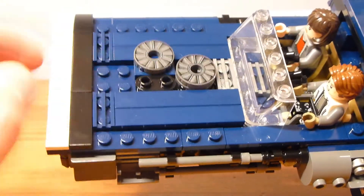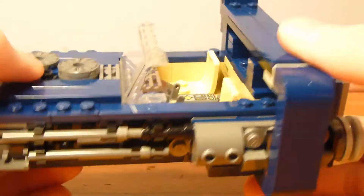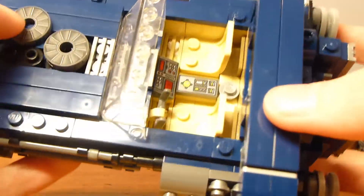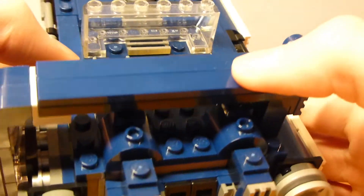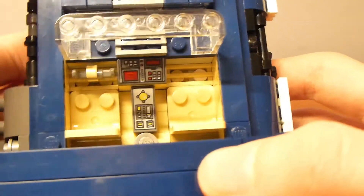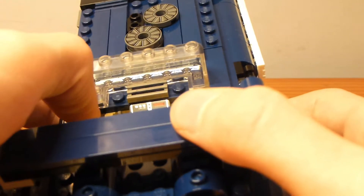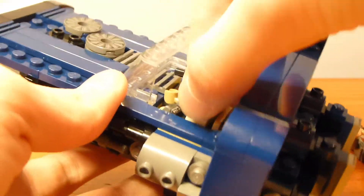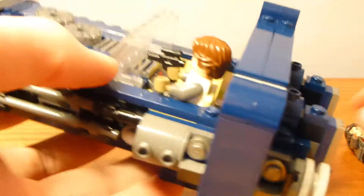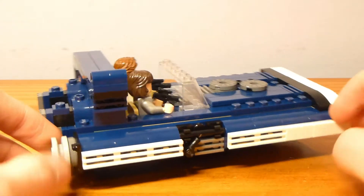There's some use of one-by-two rounded plates, and the inside of the speeder has no random colors sticking out — just a little dark tan in the back, which fits the scheme. The interior has a printed console as well as another printed piece in the center, offset with jumpers to center it exactly. There's a bucket handle representing a control yoke, and both figures fit in very comfortably holding their weapons.